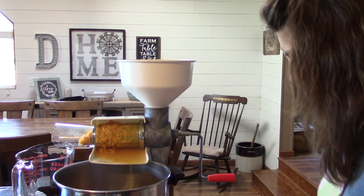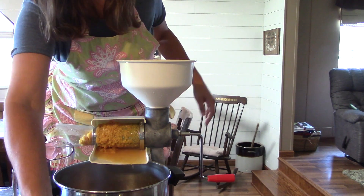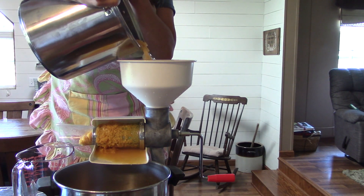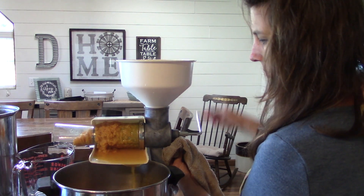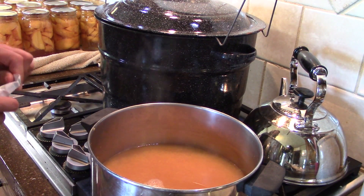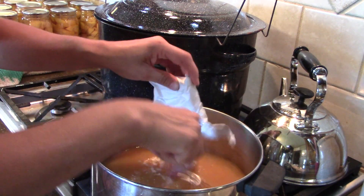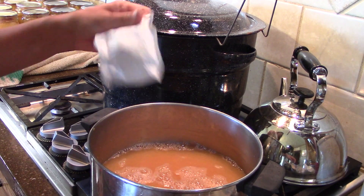I'm going to jump up on my stool because my counter up here is really high. Here's the six and a half cups that I need and I'm going to put this in a saucepan. I have this on high — I'm going to bring this up to a boil and I'm going to add my Sure-Gel to this. I have two packets because I doubled the recipe.